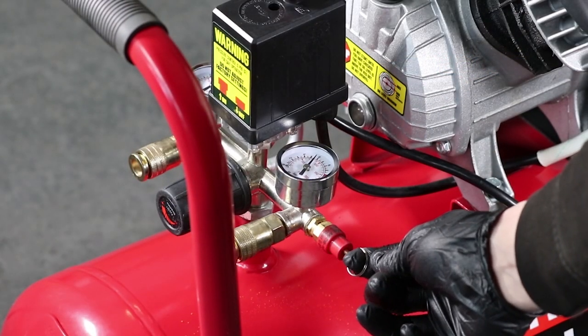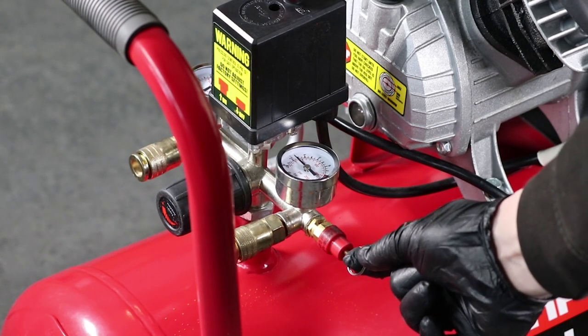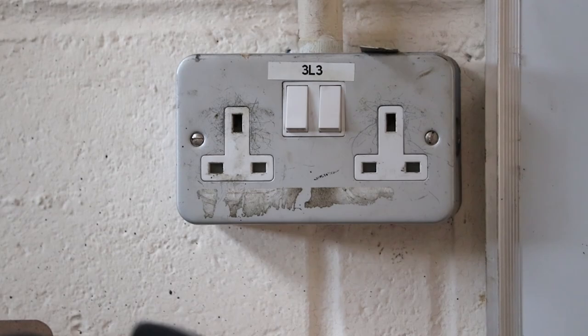Before starting any work on an air compressor, make sure to drain all of the air from the vessel until both gauges are showing zero. You'll also want to make sure the compressor is unplugged from the wall outlet.